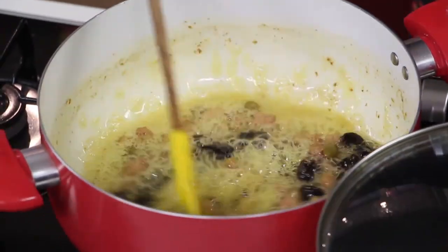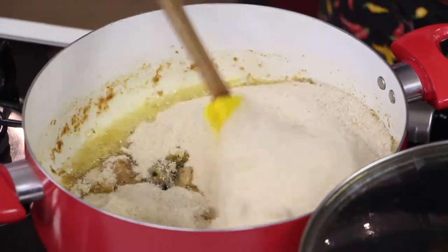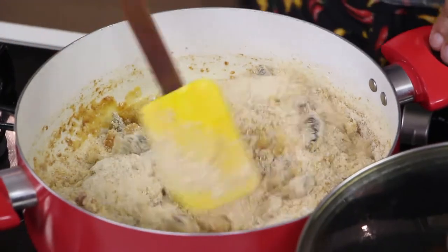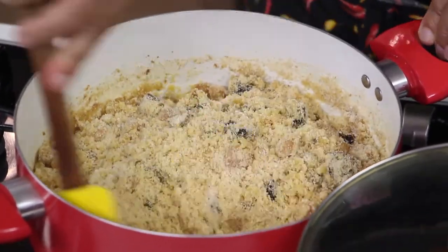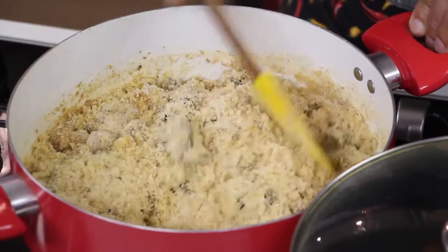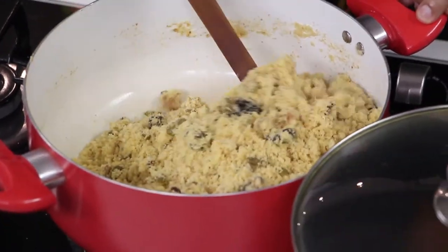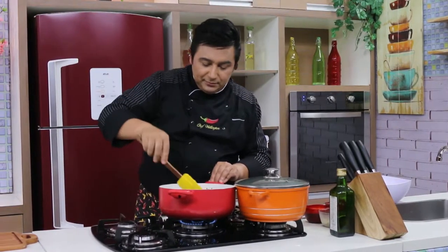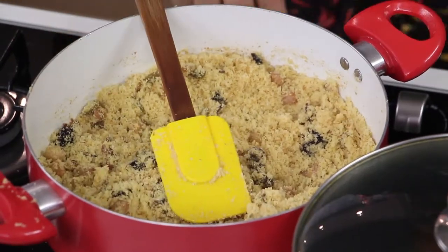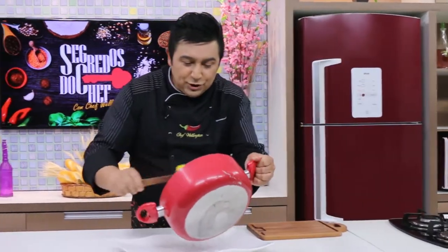Azeitonas e ameixas direto aqui dentro da panelinha da farofa — não esqueça de temperar a farofa com um toquinho de sal. Agora a gente vai deixar refogando tudo muito bem por uns 5 minutinhos. Aqui do lado olha isso — farofinha gostosa — e a gente vai acrescentar a farinha de rosca. Aqui é um trabalho de paciência porque nós vamos torrar essa farofa. Não é só colocar a farinha de rosca e mexer, não — nós vamos torrar pra ficar uma farofa bem gostosa. Quanto mais torrada, melhor! Mas cuidado pra não queimar.